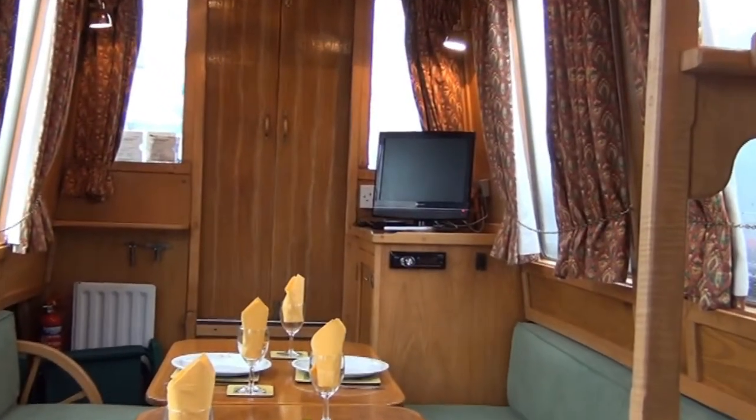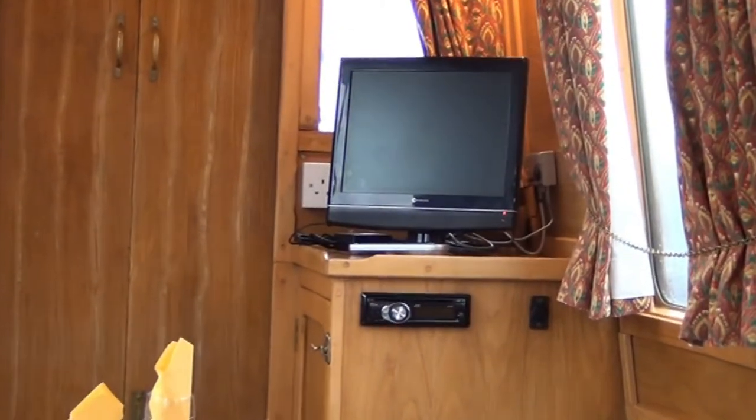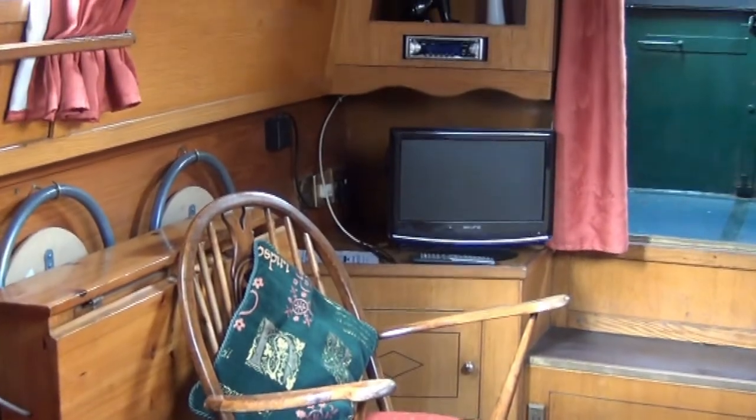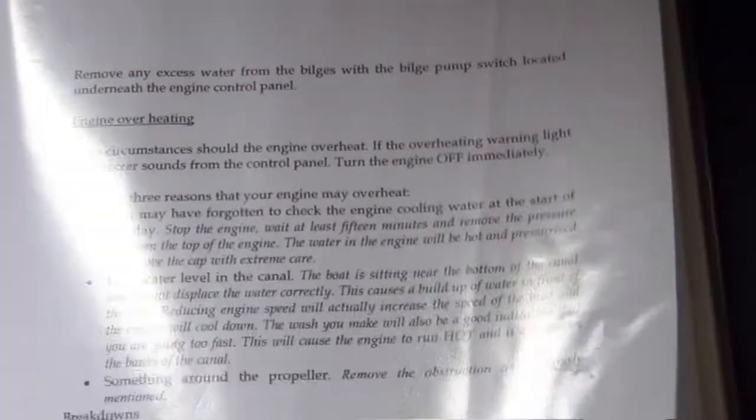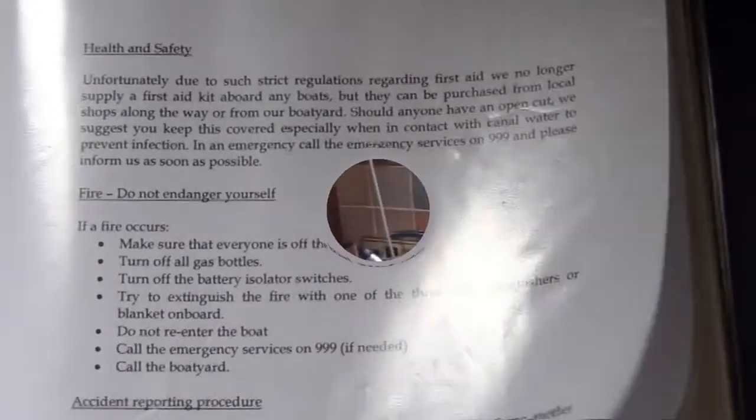In the main living area you'll find the TV. It's 12 volt and there's a manual to help you work it. Mobile WiFi is also available on any boat — it needs to be booked before you arrive, and details of how to use it are in the boat manual.